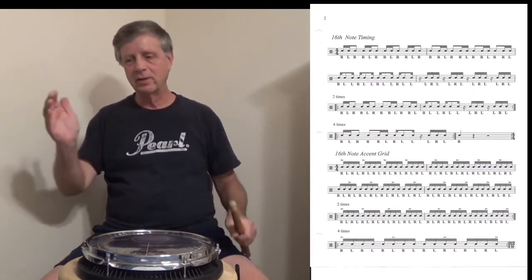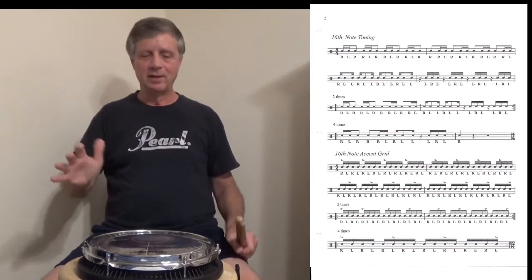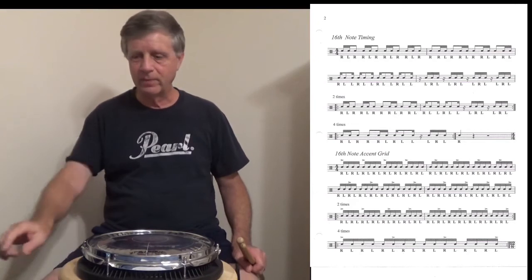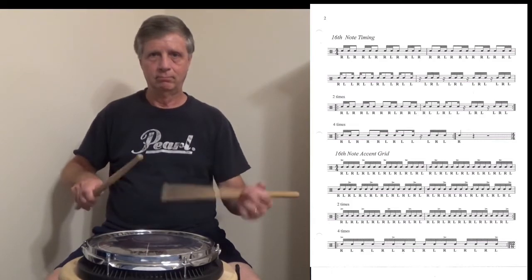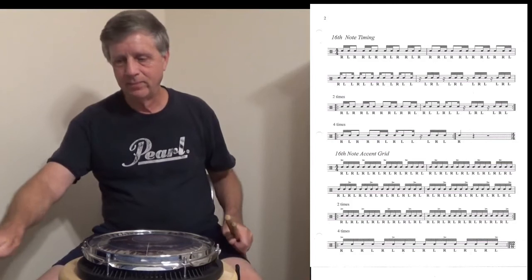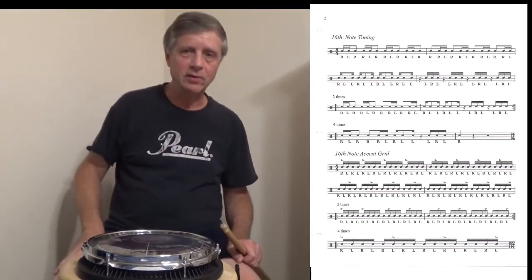Don't rush. Use a metronome — don't trust your instincts to play in time. You can't trust your instincts with rhythm; everything's got to be even. You need to be able to see daylight between these sixteenth notes.